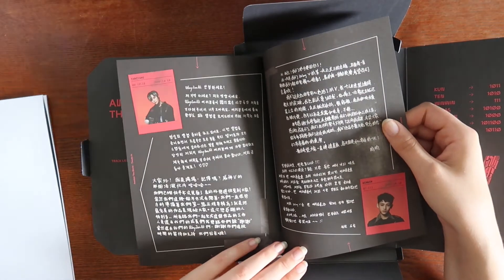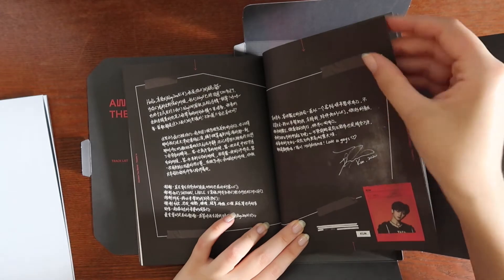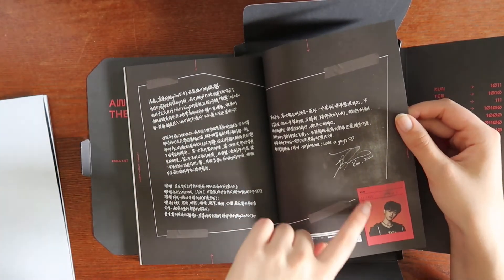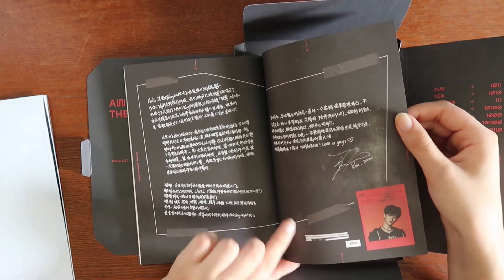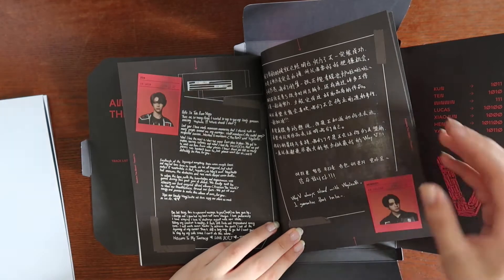Kun and WinWin wrote in Korean, and YangYang did as well. Oh wow, this is all Kun's — impressive. I wish I could read it.